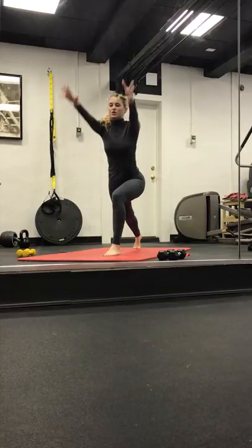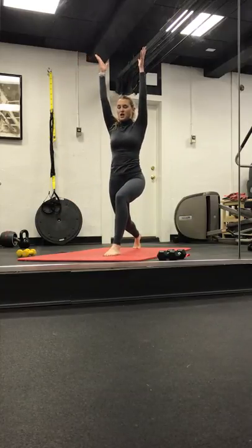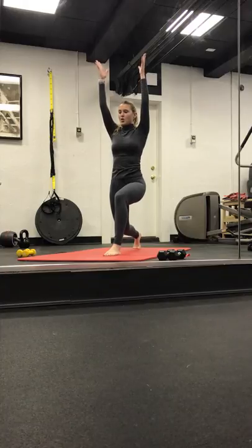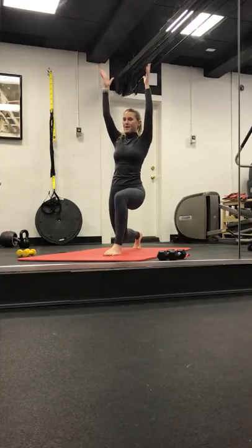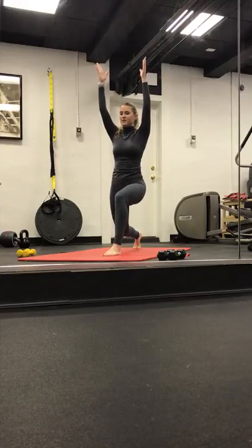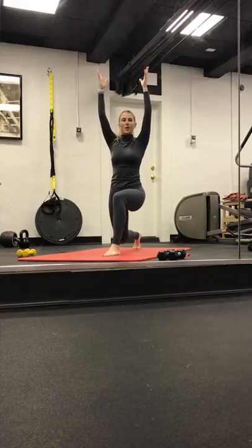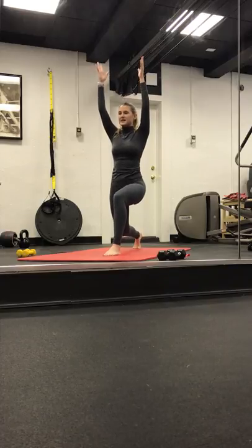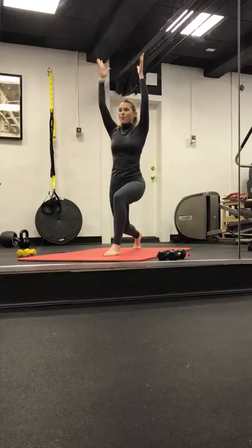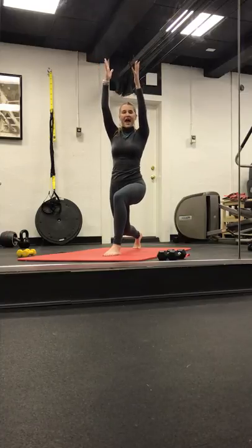Exhale, step the right foot forward. Crescent lunge. Arms stay long. It's a pulse, little pulse. We're pulling our belly button in and up. Tuck the tailbone — you can have a bend to that left leg if you need. Pulse, pulse. Gently warming up the legs. For four, three, two, and one. Hold it low, we add on. Exhale.